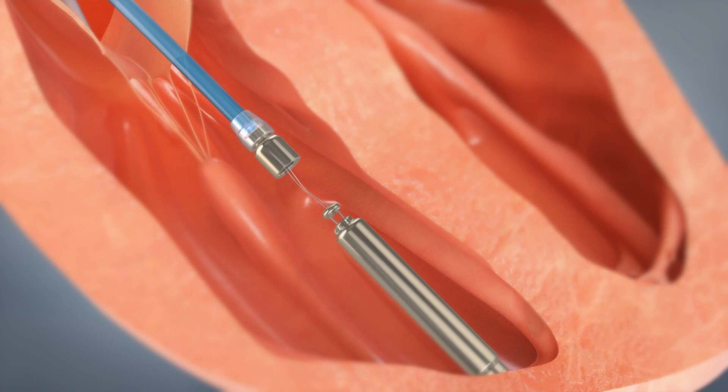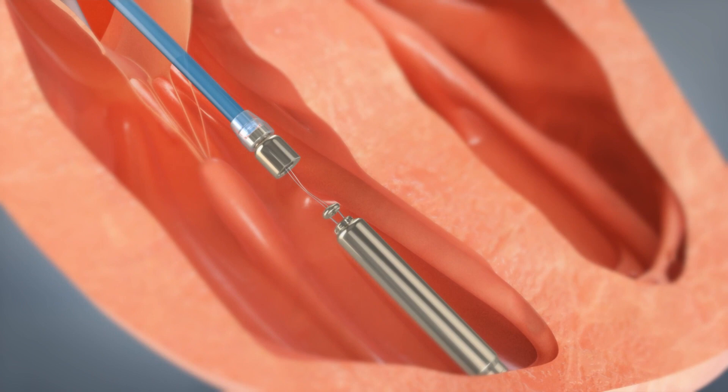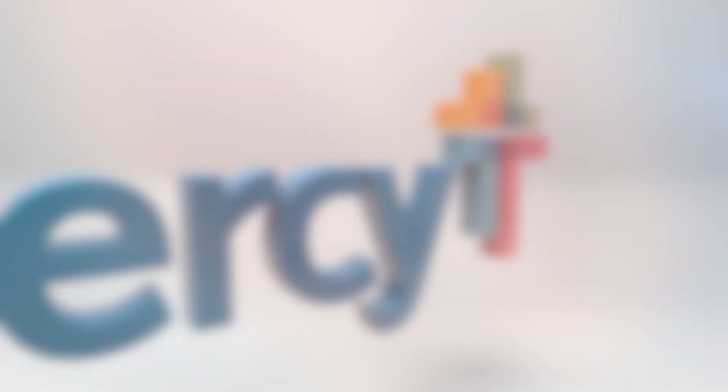Once secure, the guiding sheet is then removed and a tethering device is detached, allowing fixation of that leadless pacemaker into the heart muscle wall.